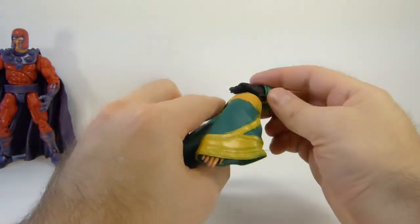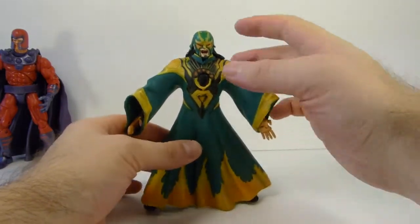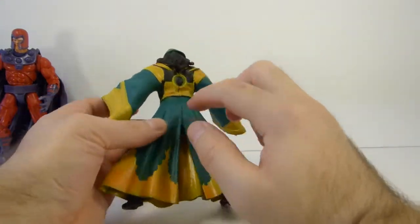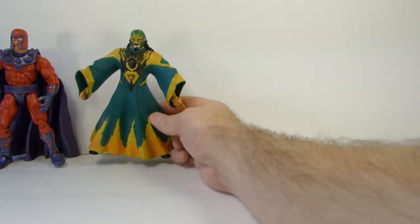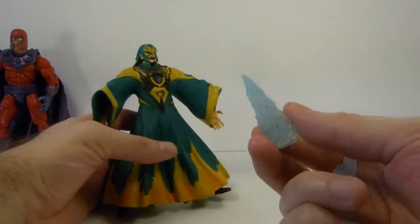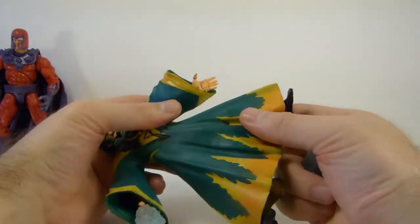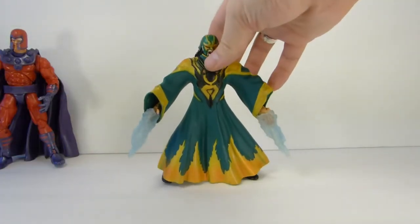He can look down fairly well but because of his hair he can't really look up, which kind of sucks if he's fighting Iron Man who's flying — unless you put him on a stand, and that's just going to look weird. So I'll probably end up cutting the cape and I'm going to try to get a deal for an unmasked head to use for that figure. I forgot to show the effects parts that Mandarin comes with — he comes with these pretty cool effects that slip onto his hands, which is pretty cool.